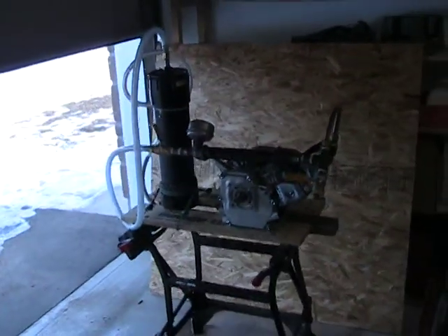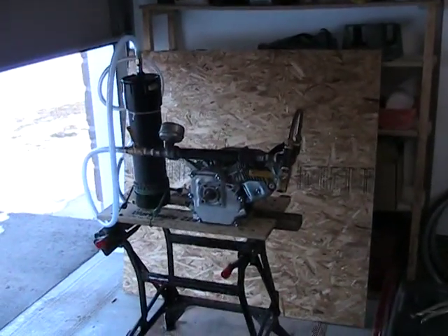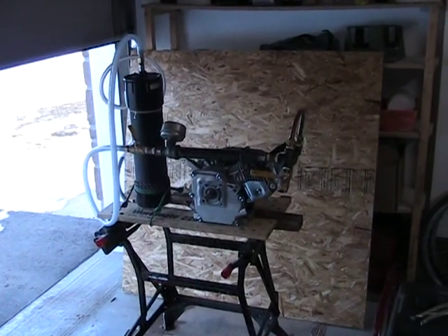Hey everybody, at long last this is my third attempt at a gate reactor and I think this one works.